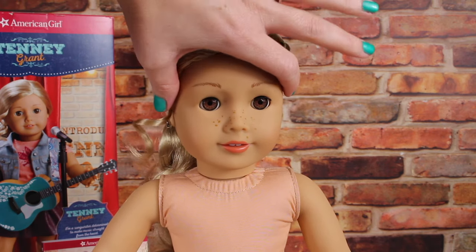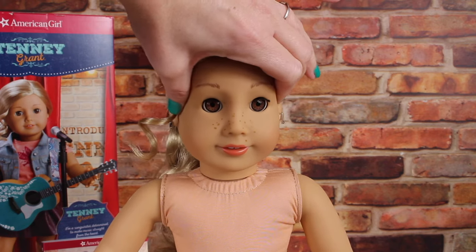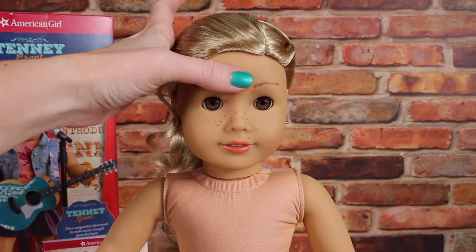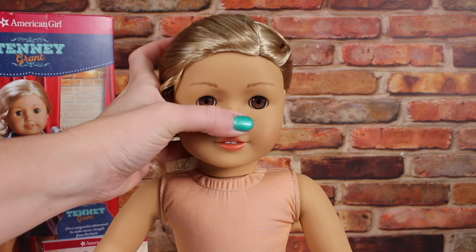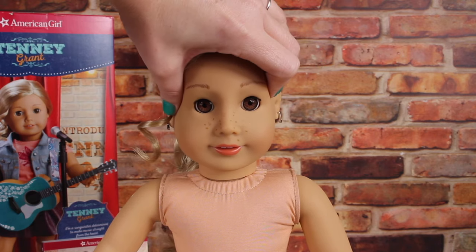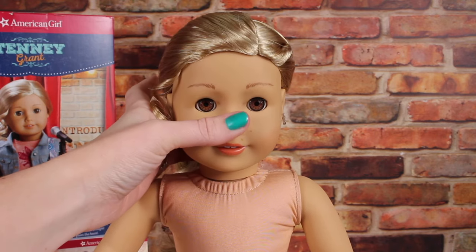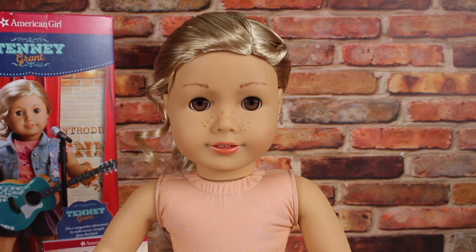You squeeze her arm — it's not that much of a give — or her cheeks. But if you squeeze up here near her temples, you might not want to do that. I don't think this is going to affect play because typically we don't squeeze our doll's heads during play, but I just wanted to show you that it is a softer vinyl. You don't want to pop their eyes out or something. I don't recommend squeezing your doll's head — you don't want her to end up cross-eyed.